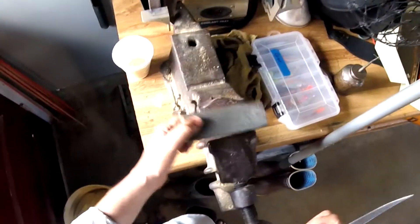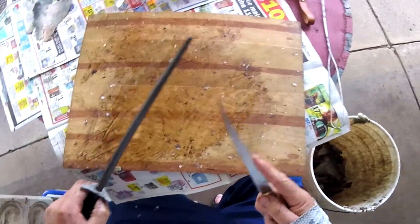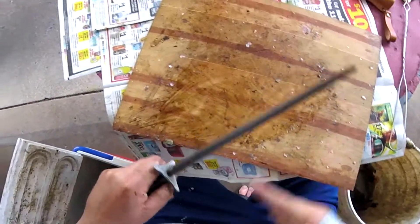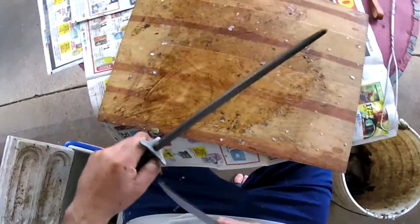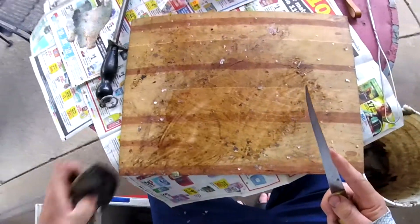I hope that was helpful. Once you're done with the sharpening stone, come over and use your steel, and then you can put the finishing touches on the knife and get a really good edge on there.